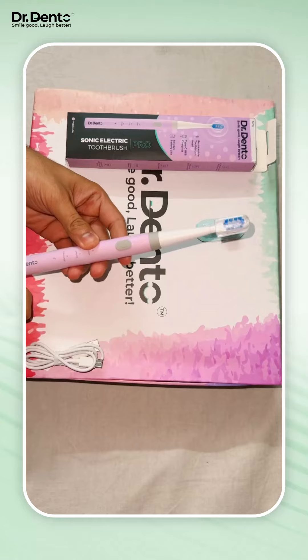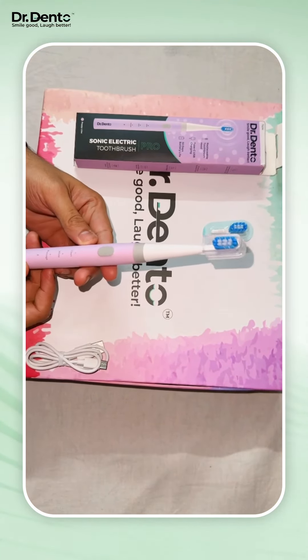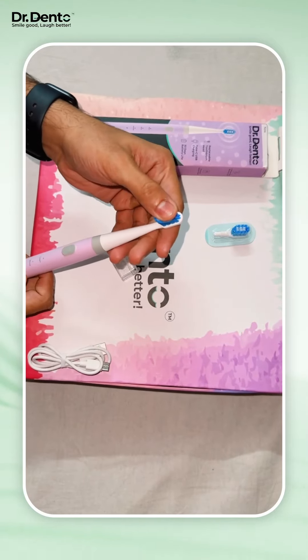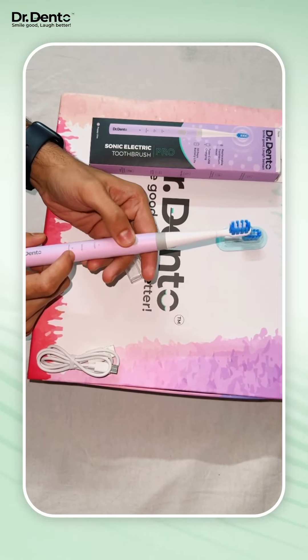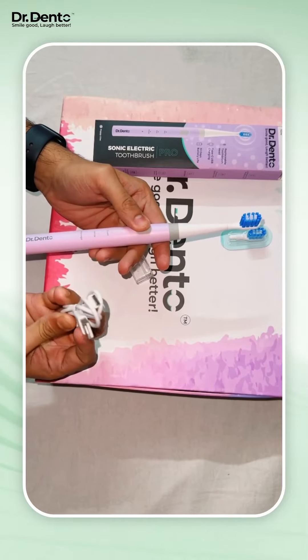This is the Probe model from Dr. Dento. Just look at its color — the poppy lilac. It looks great. It has got two different brush heads and the bristles are extremely soft. It has got three different modes: clean, white, and massage mode. And it can be charged via USB-C adapter.